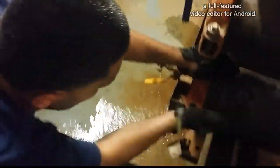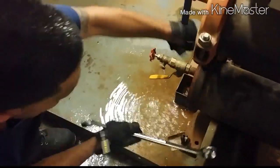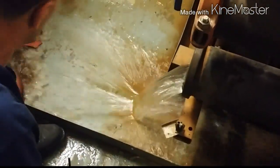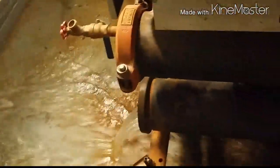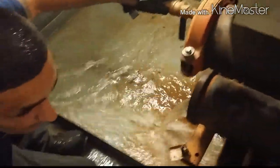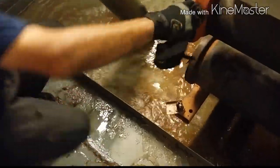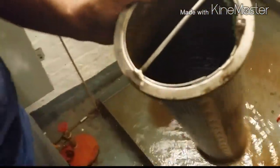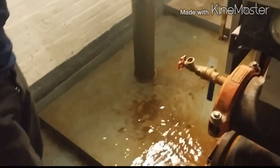We take off this Victaulic fitting. Oh, there it goes — we've got water. So we have a lot of water here. Focus on that — see, this is what we need to clean. It's coming from the tower. Look how dirty that is. So we've got to pull all these guys.